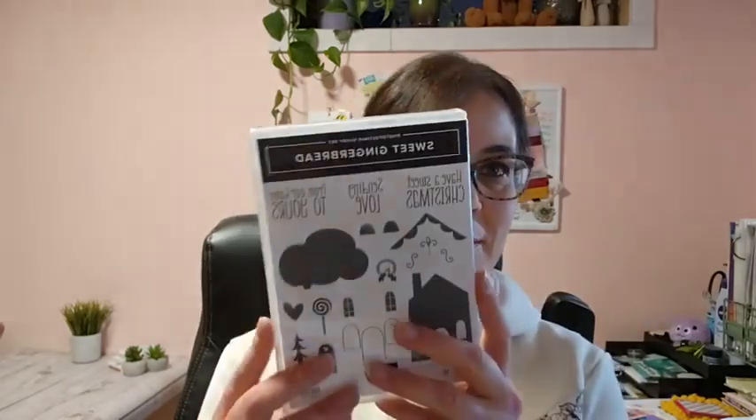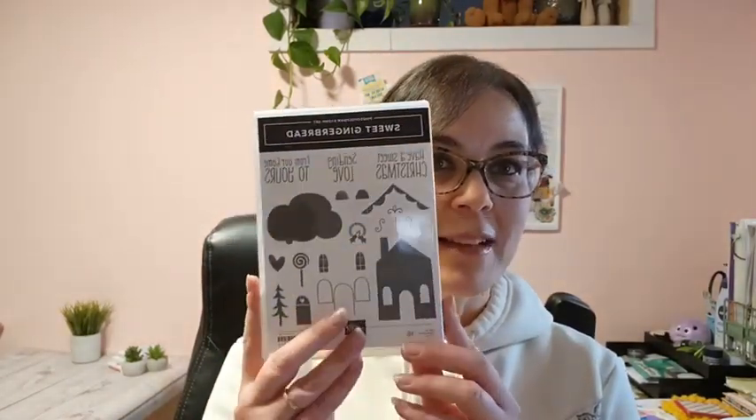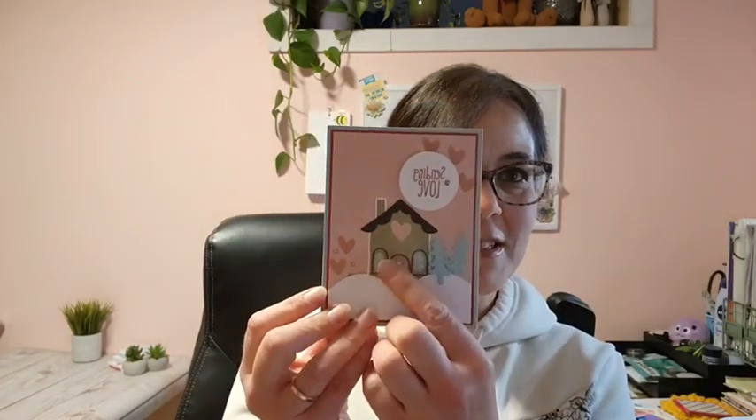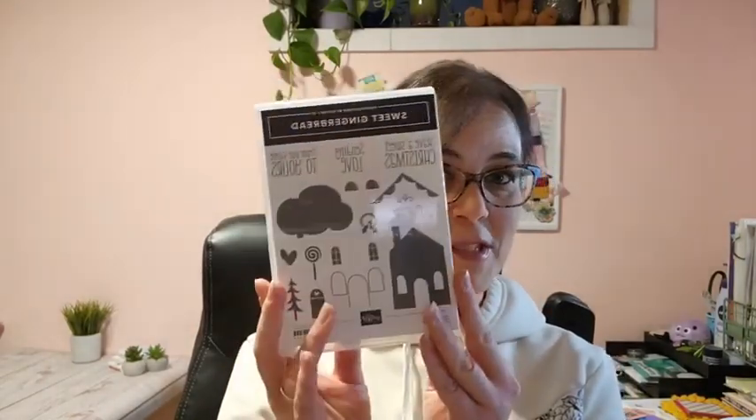We're going to feature the Sweet Gingerbread stamp set — this is what I'm featuring on my blog this week. When I set out to feature this, I was going to showcase the bundle. However, after I did my post on my blog yesterday sharing a cute card, I realized that the gingerbread house dies are all sold out. So I redesigned a card this afternoon that uses just the stamp without the dies — I just want to show you how awesome the stamp set is even if you can't purchase those beautiful dies.